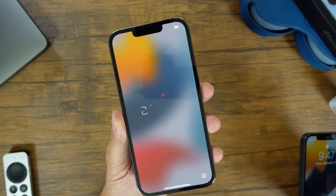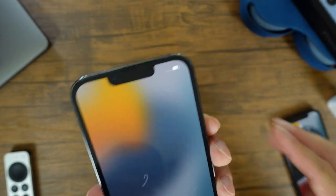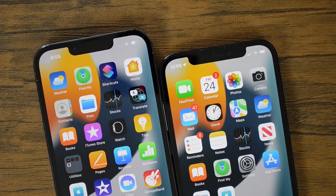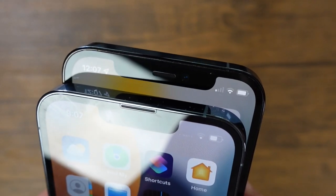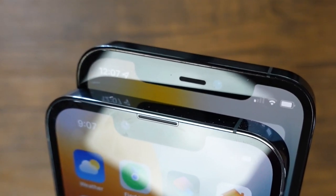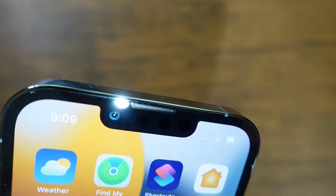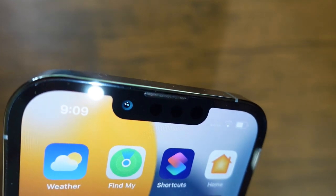Moving to the front side of the phone, there have been some changes as well. Mainly at the top, you can see that the notch has gotten substantially smaller on the iPhone 13 Pro compared to the iPhone 12 Pro — it's actually 20% smaller when you look at them side by side. The speaker that was located in the middle of the notch on the 12 Pro is now right up against the top of the metal on the 13 Pro. Within the notch, we have our 12 megapixel TrueDepth camera equipped with Face ID and all of that good stuff built right in.